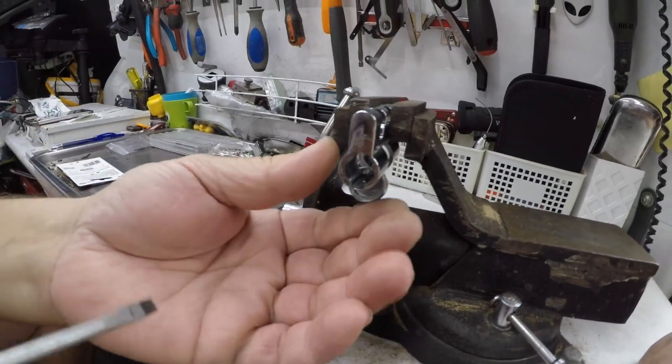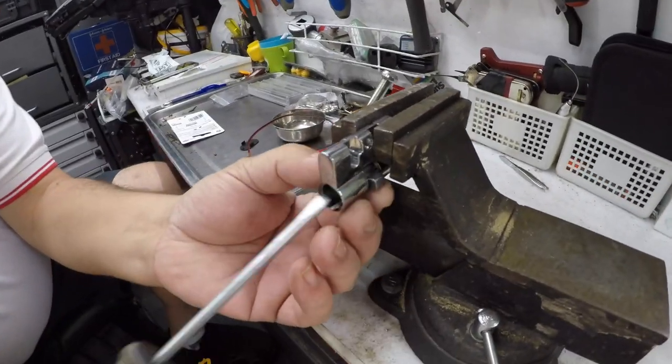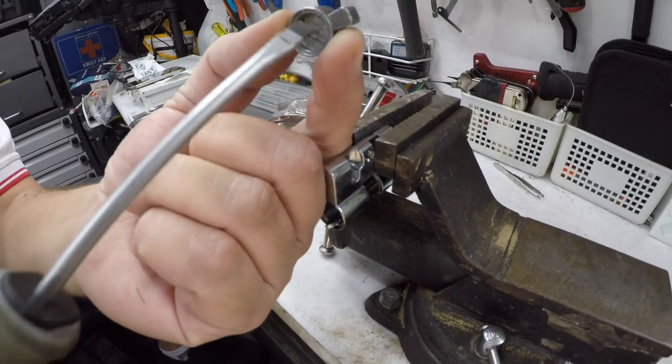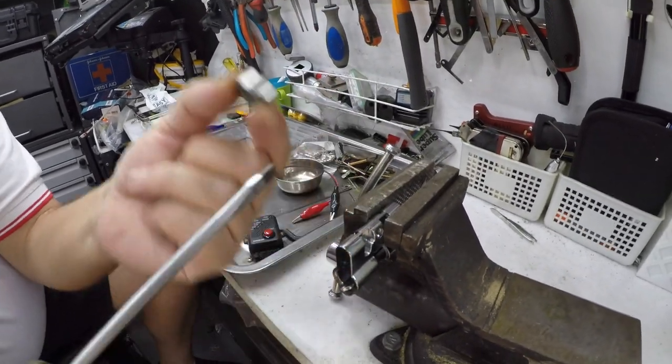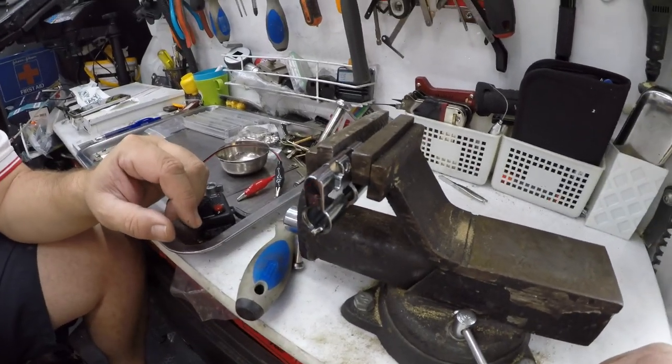Now we can simply get our screwdriver in there and turn it round, and this will move the cam. As you can see, we get in there, move it round, and that will be able to unlock the lock. That saves us having to drill it out — it does it the easy way.